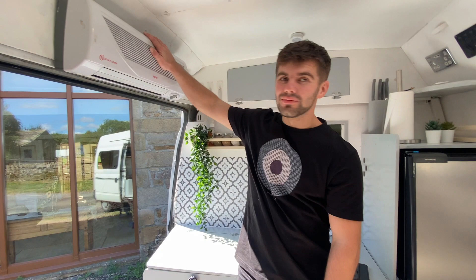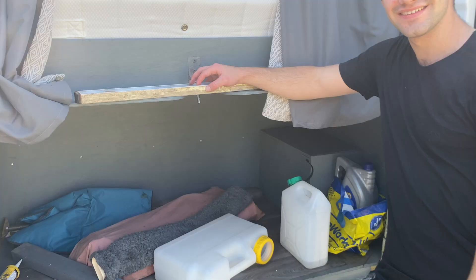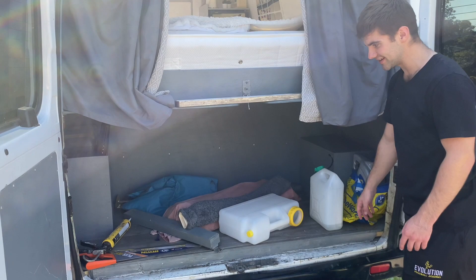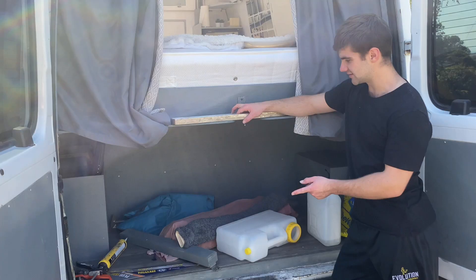We've also got a heater which only works on electric hookup, but it's nice in winter if we're at a campsite — no need for hot water bottles. Then there's shoe storage. This is the boot — underneath the mattress and bed we split it in half so we could have a dirtier area. We put our awning in there, which we set up outside with chairs and tables and all that sort of thing underneath.